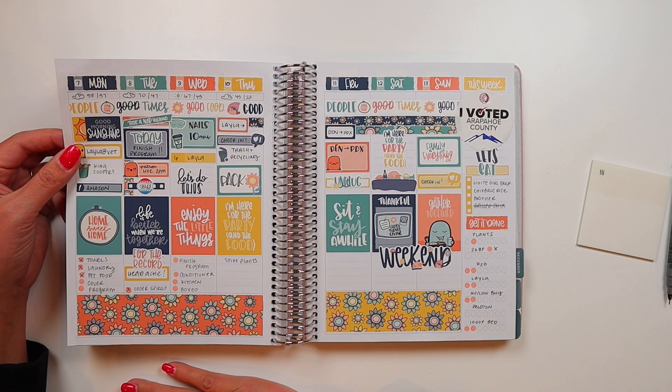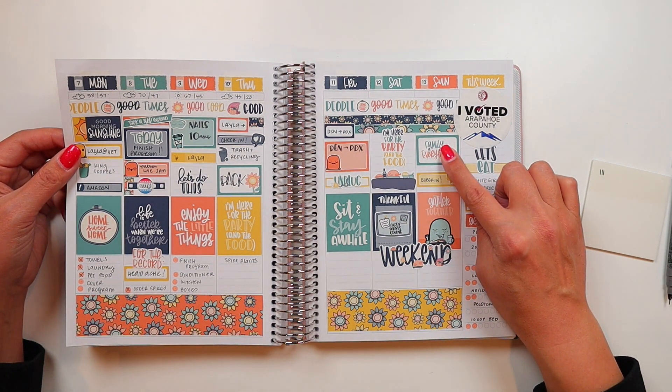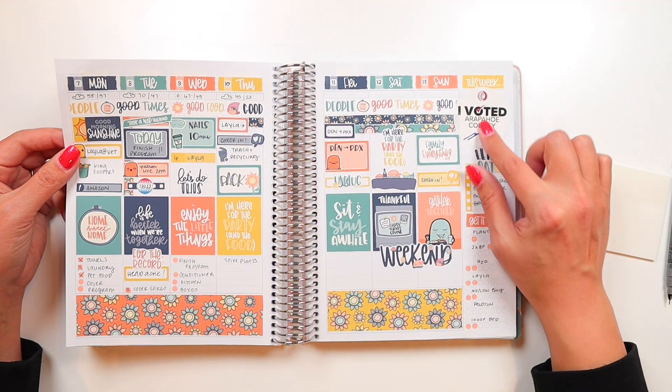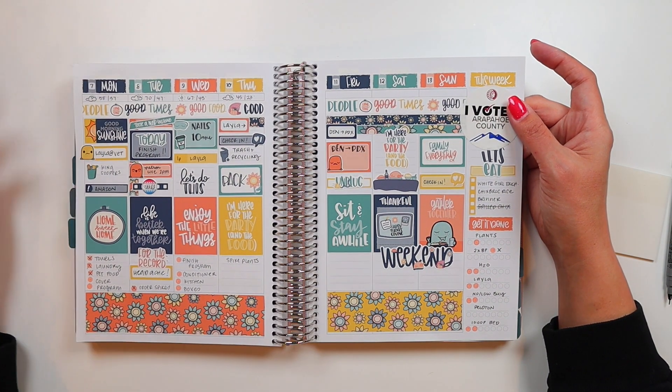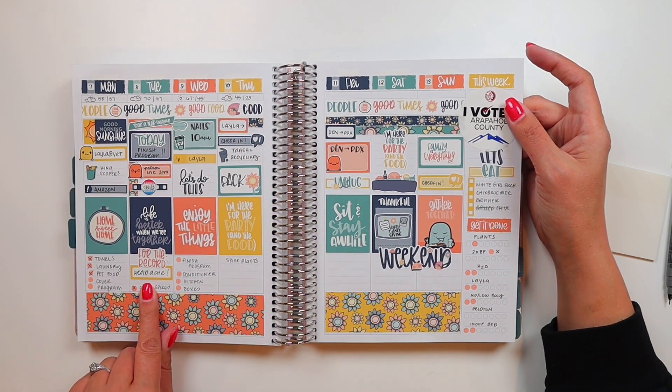The following week we were traveling to Washington state for my grandmother's memorial service on Sunday and our family Thanksgiving on Saturday. That was a lot of fun. Plus that was also the week I voted — it was election day. I had a headache that day, good times.